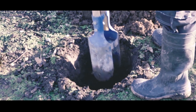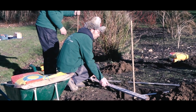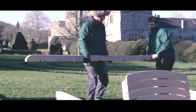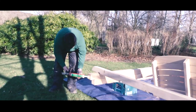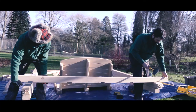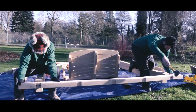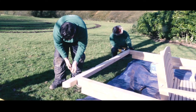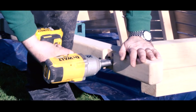Once all those holes have been dug, and time is spent making sure everything is accurate, you move on to the start of the assembly. The first process is to take the cross bar and fix it into the end of the goal posts. It's a simple question of fixing them onto the tenons with a dab of glue, and then once they're in place winding in the stainless steel coach screws that will make them so stable.